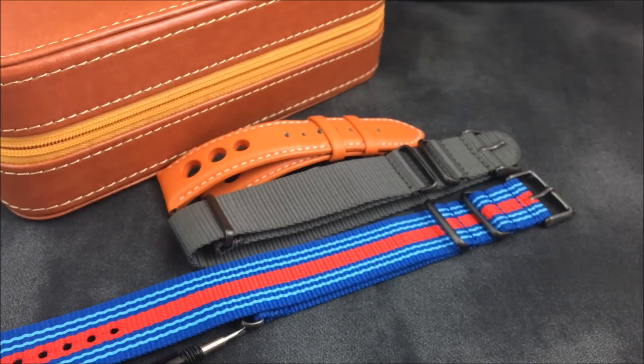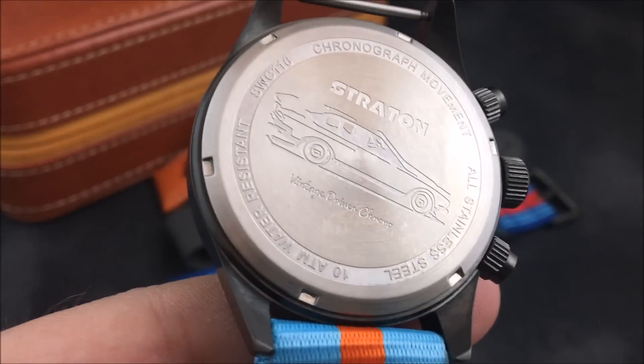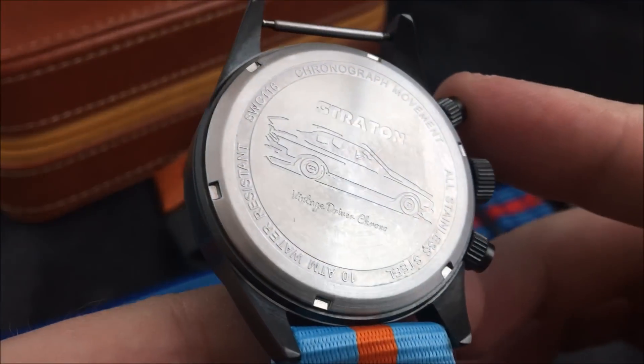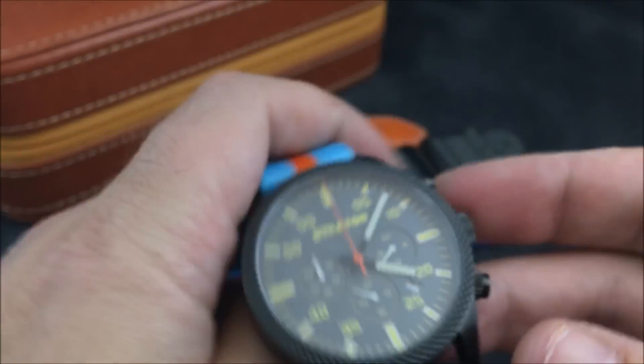Let me slide the strap off so I can show you the engraving on the case back. It is a stainless steel case back and you can see that nice engraving — very nicely done. Very cool, obviously with a race car they're matching the entire theme.